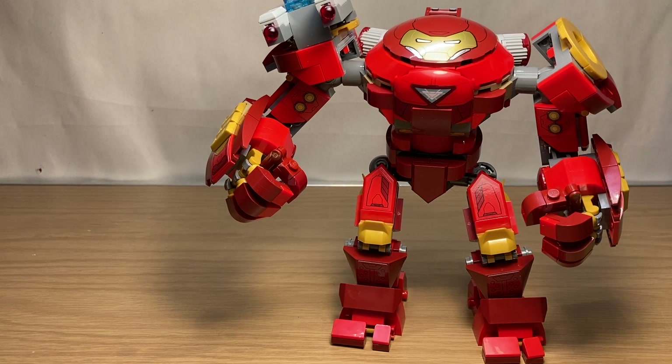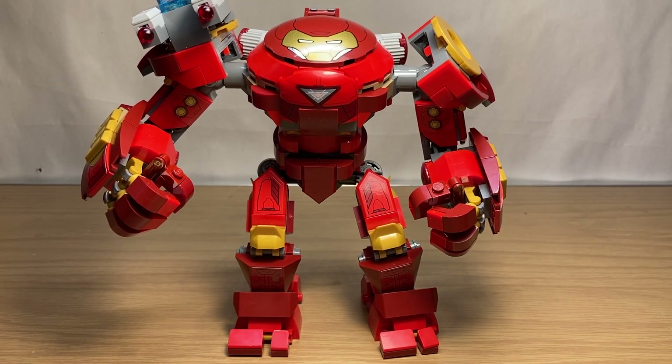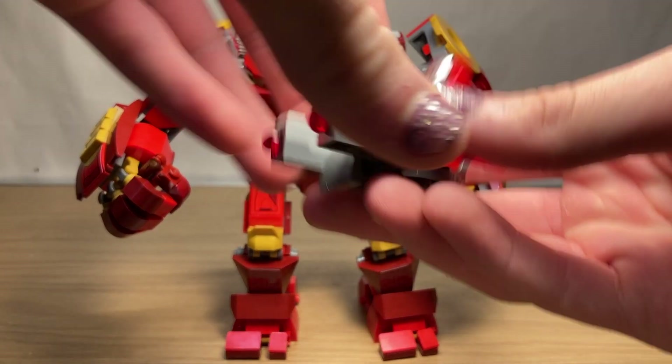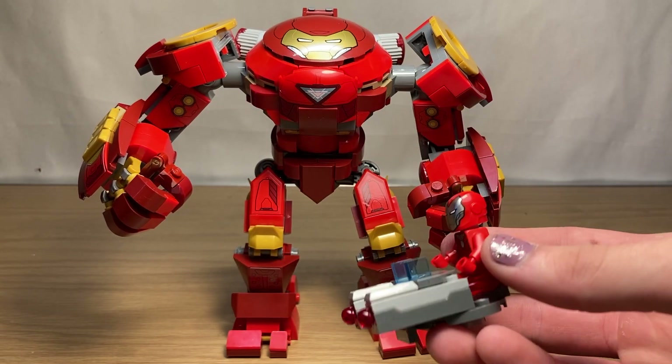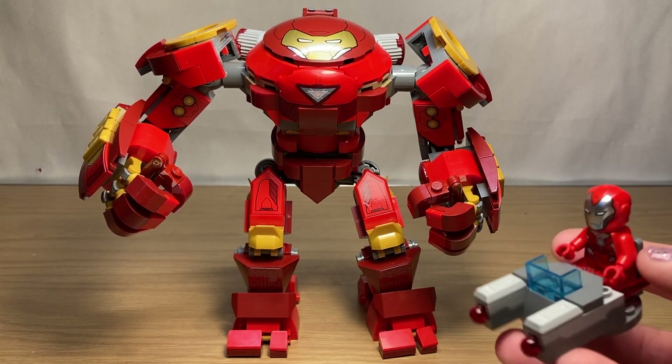Moving on, we have the set that came out this summer — the Iron Man Hulkbuster versus AIM Agent, set 76164. It should really be called AIM Agents, because there were two in the set. You can expect a full review of this very soon, but we're just going to go over the small details right now. This set is unique as it has two Iron Man minifigures; all the other sets just had one.